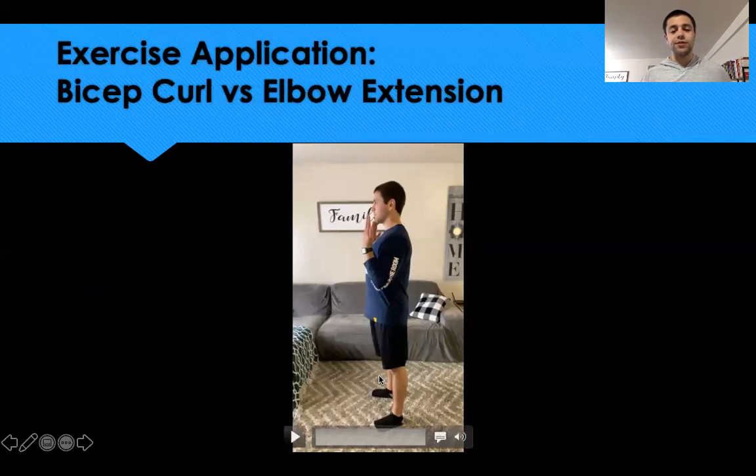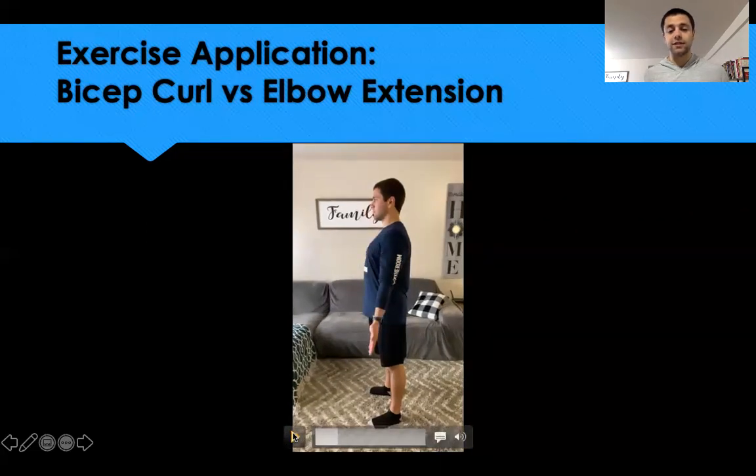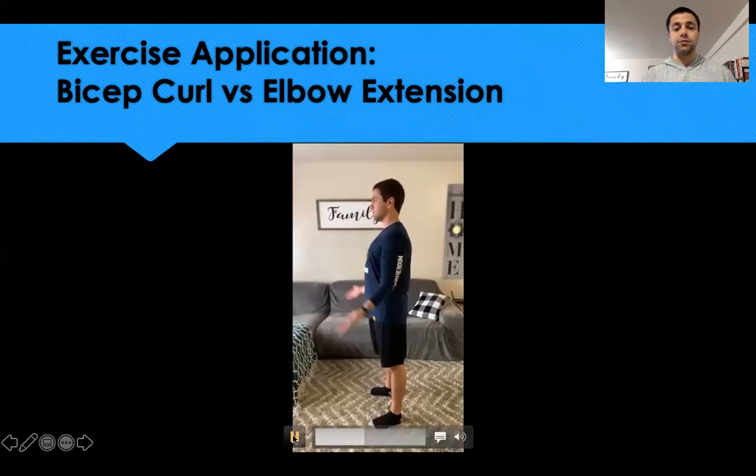For exercise application: during a bicep curl, starting fully extended and curling upward is concentric elbow flexion — performed by the elbow flexors, biceps brachii and brachialis. Conversely, if starting with elbows flexed and pushing something down and away, you're concentrically using the triceps brachii — the elbow extensors — to straighten the elbows.